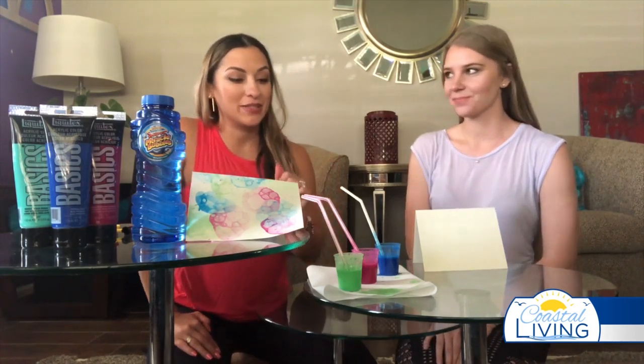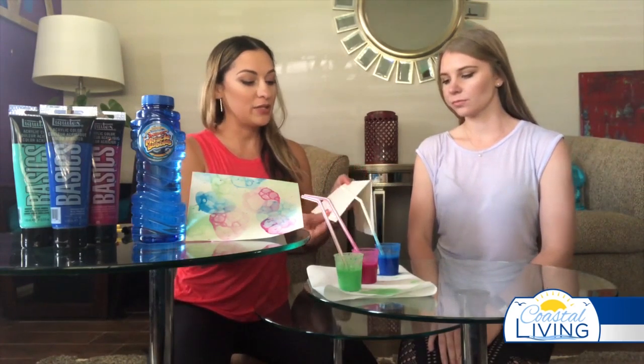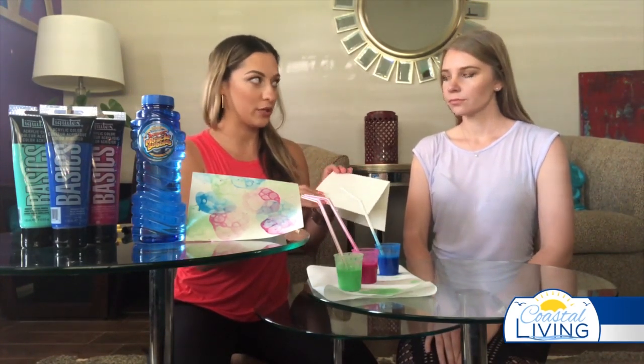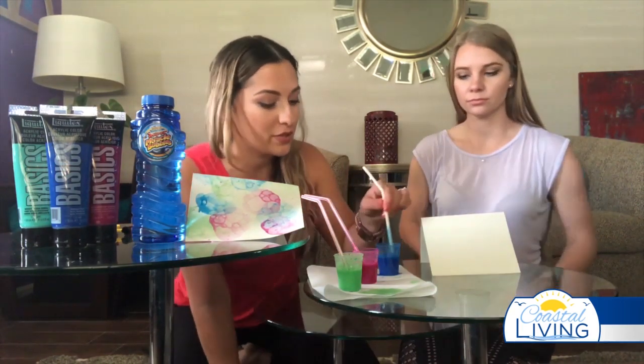This is every kid's dream — how many times have you told your kid at a restaurant to stop blowing bubbles in their drink? Now they get to do it with permission! We're being germ-conscious, so I'll be blowing the bubbles. You can use construction paper, but this thicker craft paper — almost like watercolor paper — gives better results. I got this out of a binder I had at home.